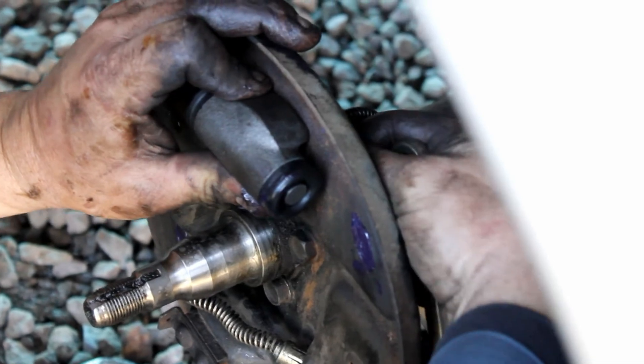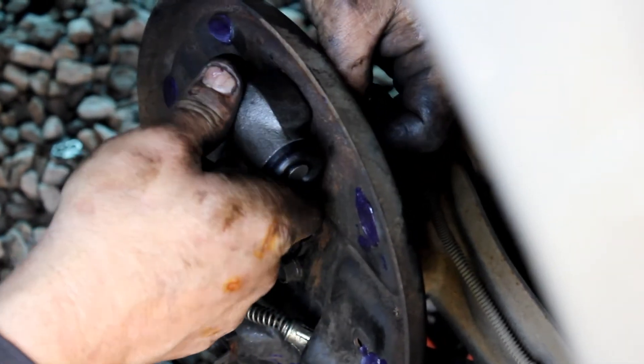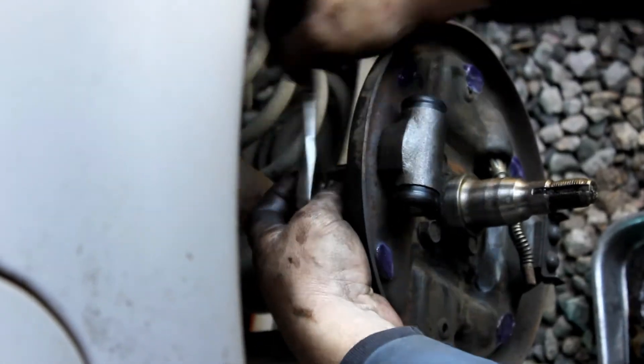Once you get all that stuff hooked up, you're pretty much good to go. Just remember to put your little bleeder valve back in there. Don't lose it — it's small.